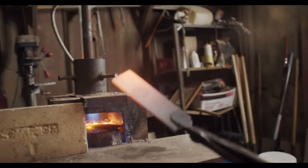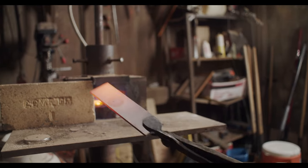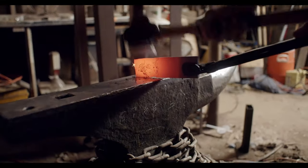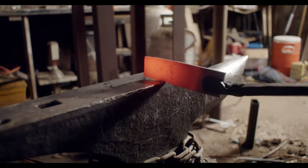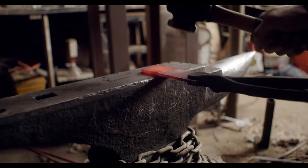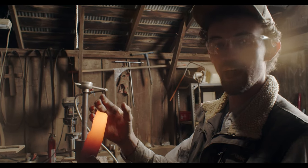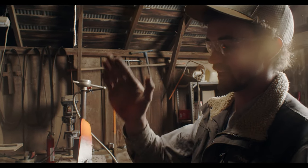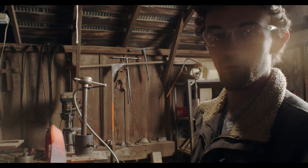The first thing I'm gonna do is start forging the set down that's gonna get pulled out into the blade. Right now I'm working on the tip of the blade and just getting ahead of the fish slipping, so I'm gonna get somewhat of a point started even though this blade isn't gonna have a point when it's done.